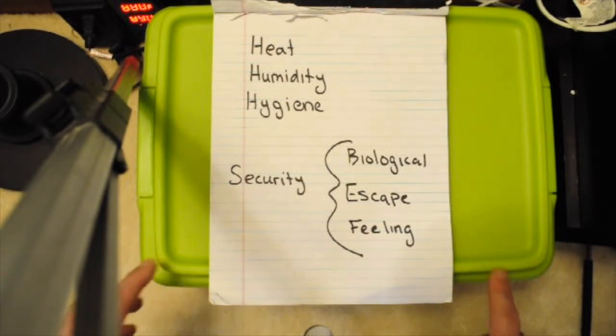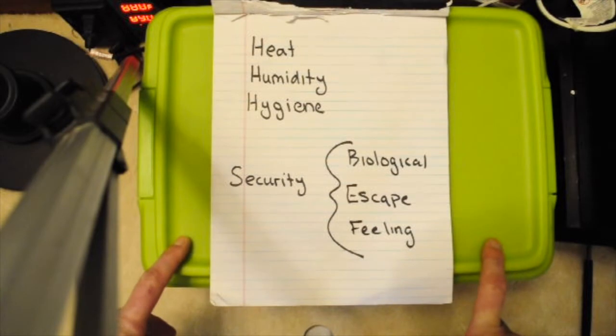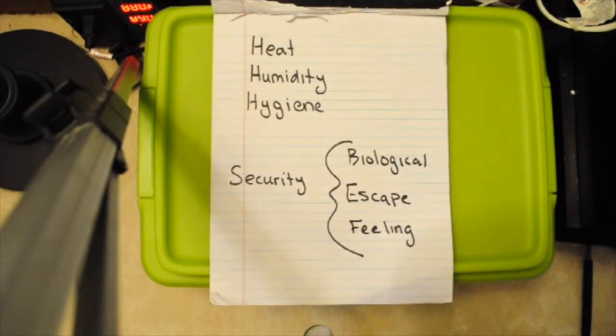For escape security, this tub I'm using right here has built-in latches, and I think that's the best way on a small snake to make sure you have a secure tub. You could put clamps or books on top of it, but latches are better.